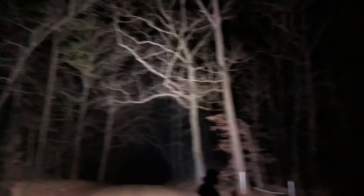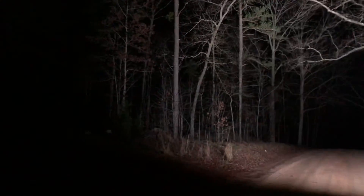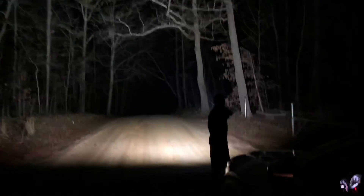I hope you guys can tell in the video — the X70 throws a good bit further. And now we're getting in the car. That's the end of the video. Thanks for watching. Stay safe. God bless. We're out of here.